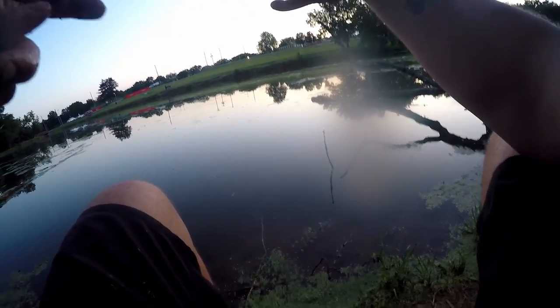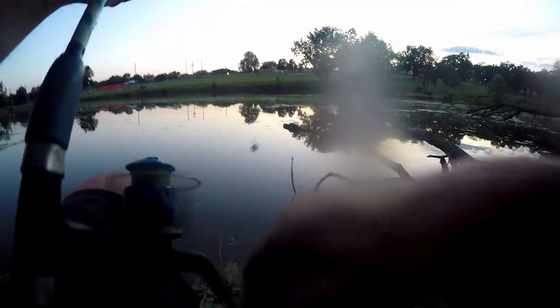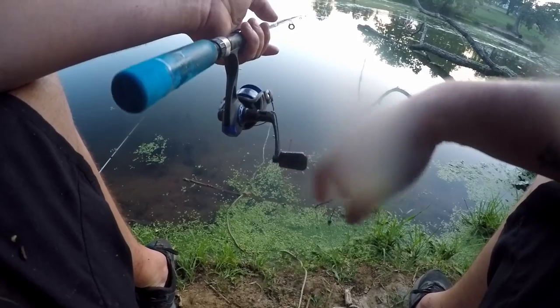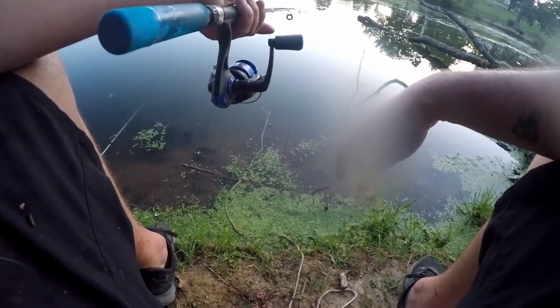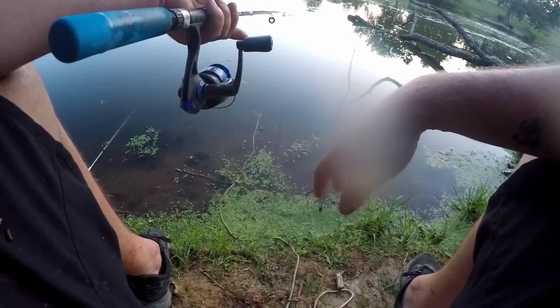I do have some heavier poles with me because I remember the catfish in here being bigger. It's been maybe ten years since I fished this pond, but I used to fish it all the time when I was a kid — this is basically the spot I learned to catch catfish at. I'm just casting it out, letting it hit the bottom, and it hasn't been long before something grabs it. It's right in that perfect time of day for catfish — right as the sun's going down.